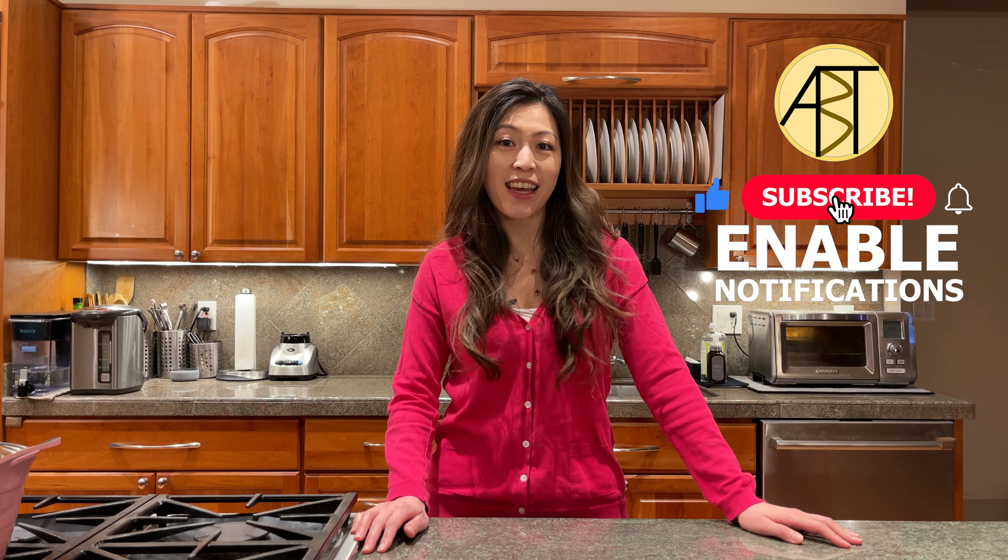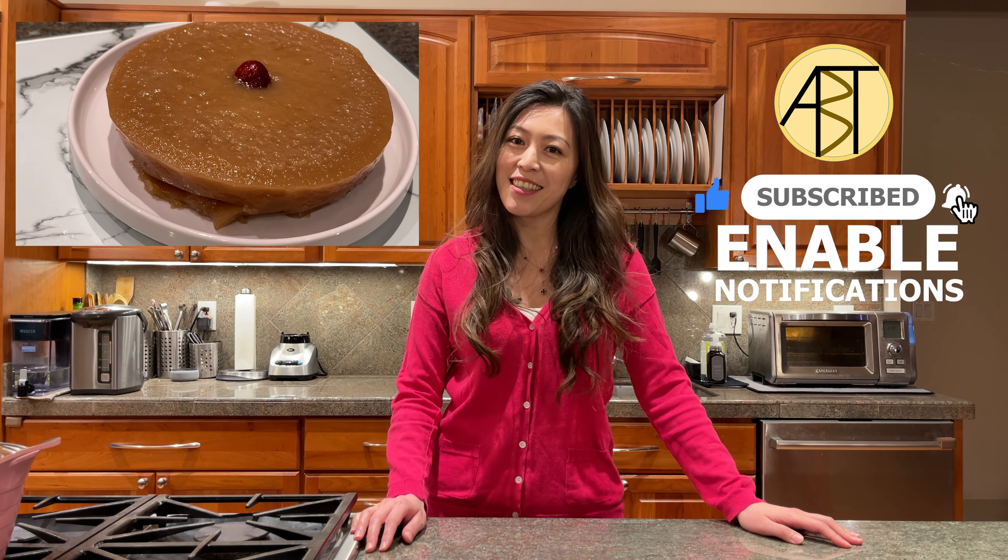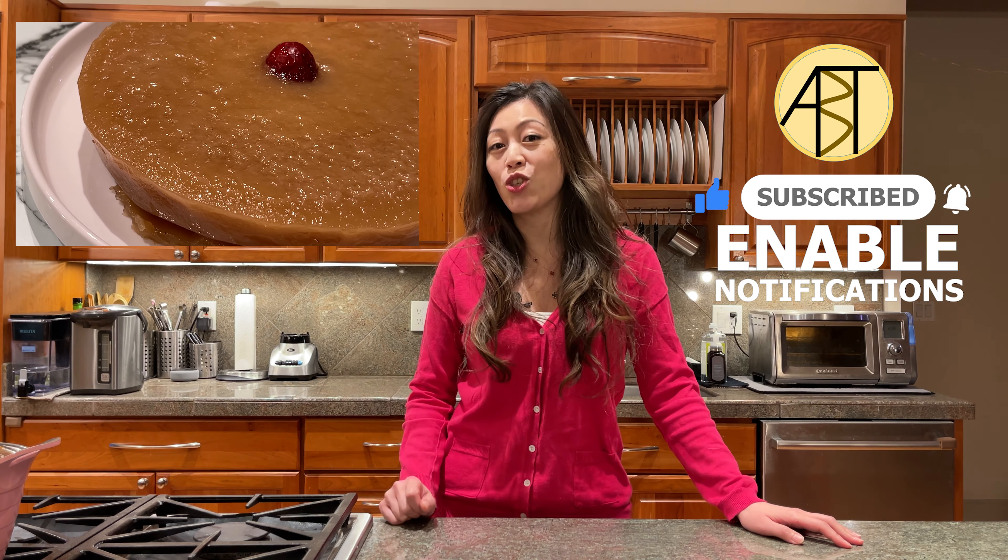Hello everyone, welcome to Eileen's 5 tips. Today we are going to make the Chinese New Year cake, Nian Gao. It's a little bit sweet and chewy, very delicious, and it will bring luck to all of you. We only need 5 ingredients to make this cake. Let's get started.